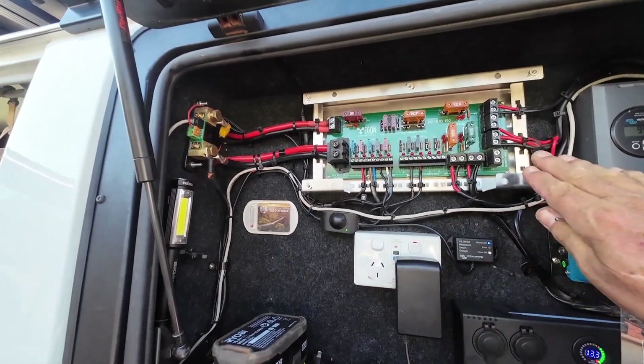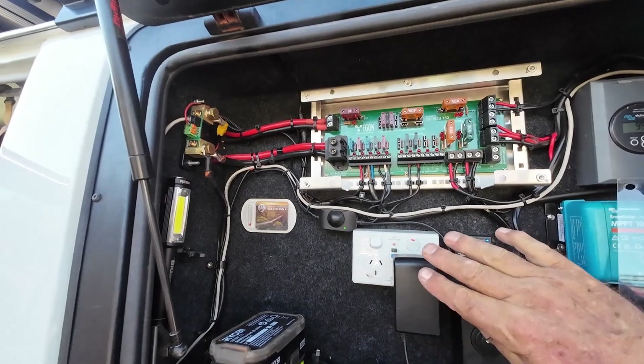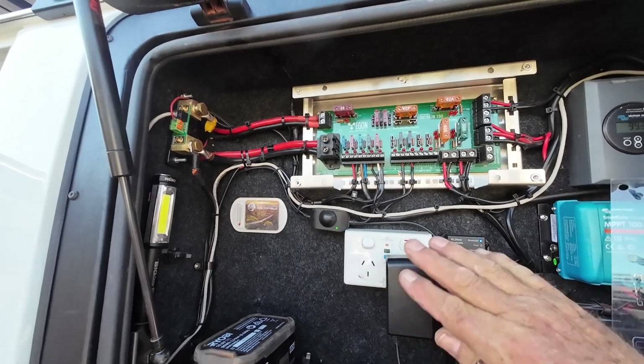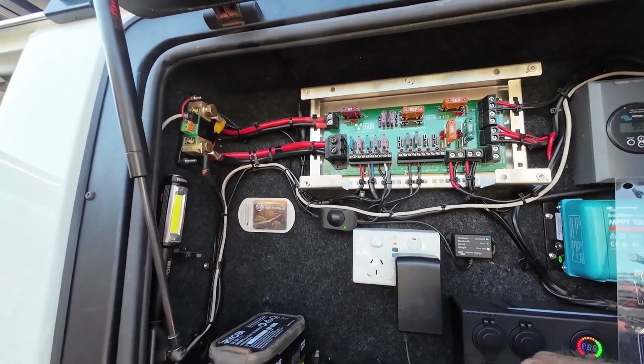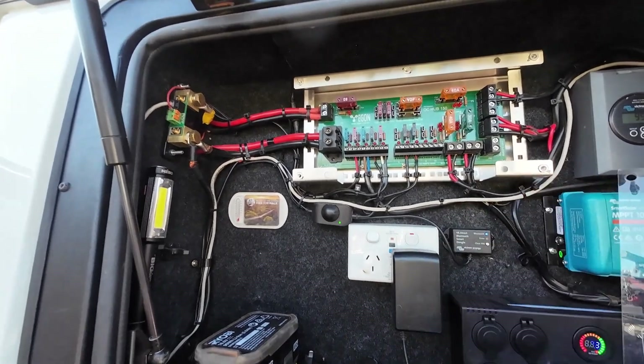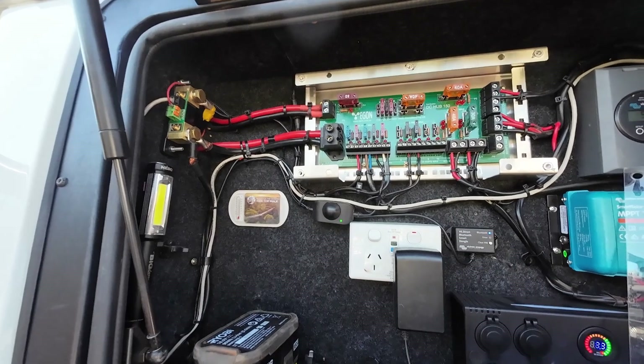It's just so easy to wire things in. You save a whole load of wiring, all your terminations are in one place, and if you want to remove something or replace something new, you know where the cable is, where it's terminated, and where the fusing is for it as well.